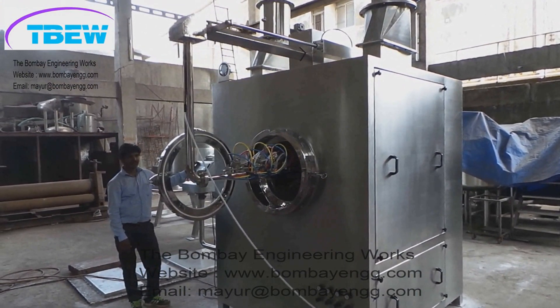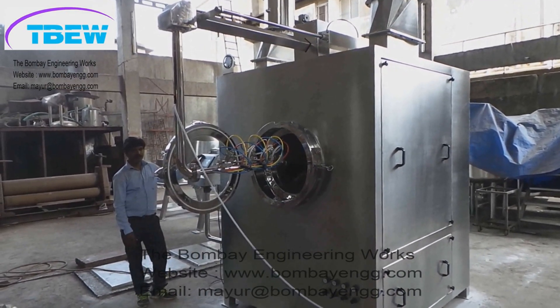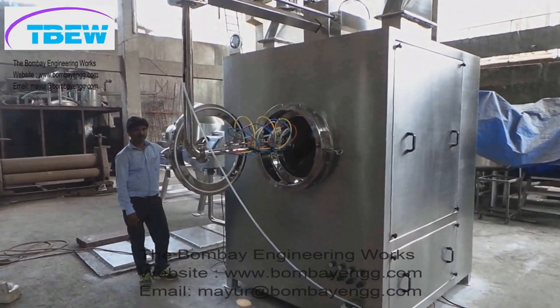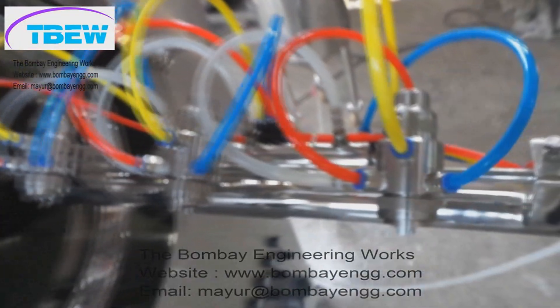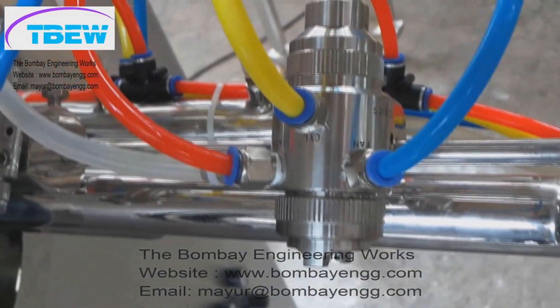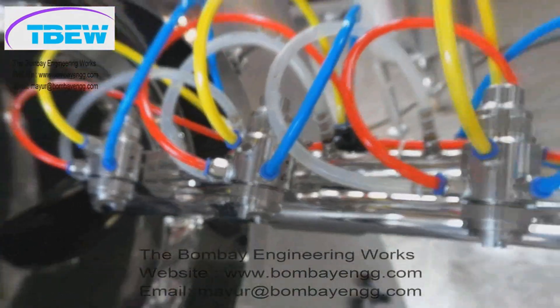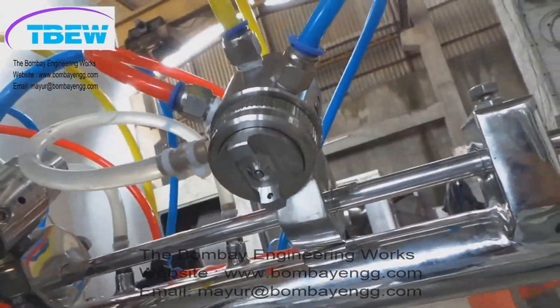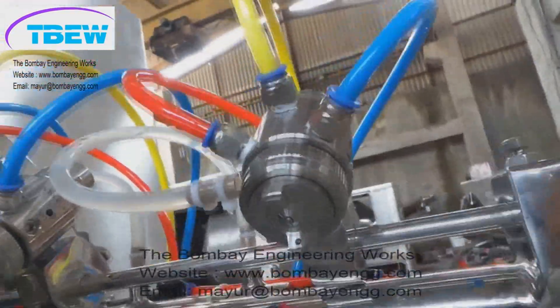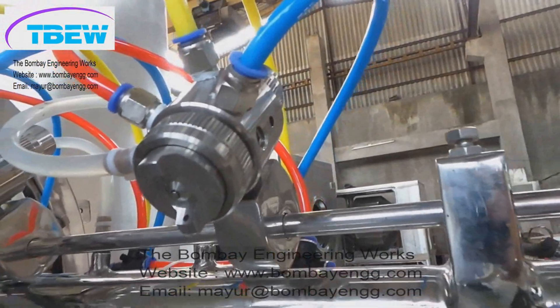The spray gun assembly opens pneumatically just by operating the PLC. You can see there are three spray guns — these are of Spray Tech Spraying Systems and DeVilbiss make. These are four-port anti-drip guns so that there is no dripping once the coating is over. Normally many suppliers give only three-port guns because that is cheaper.